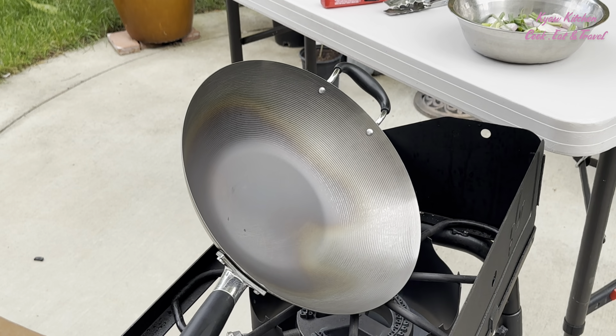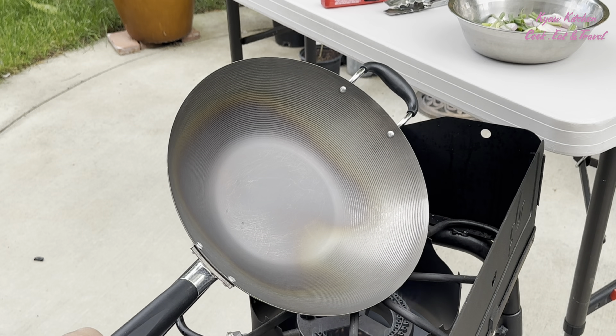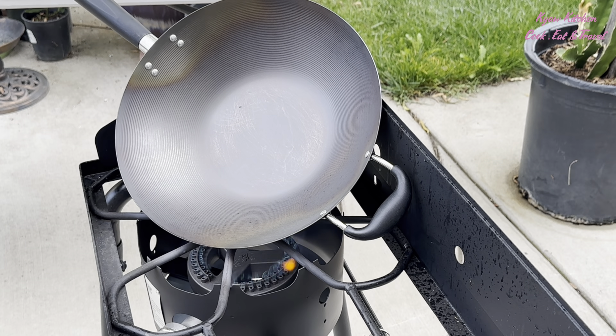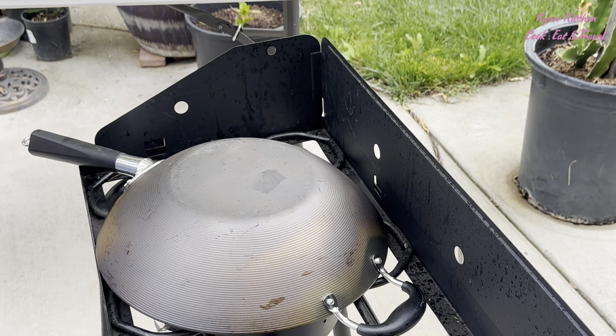By the way, the handle — you have to be very careful, don't let it burn. The handle area is hard to change color because the handle is attached with a full screw, so you have to turn it upside down to get that area to change color.